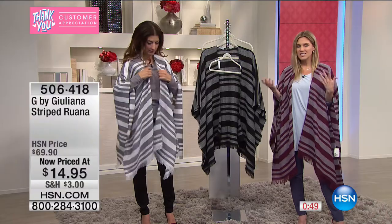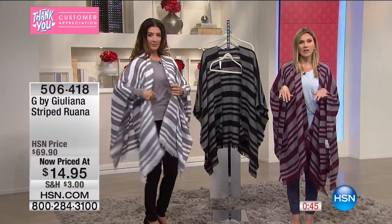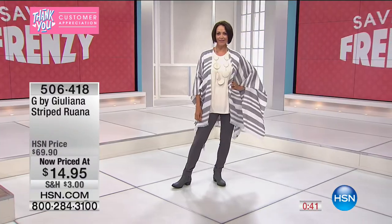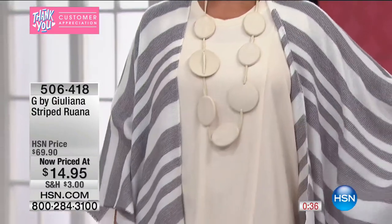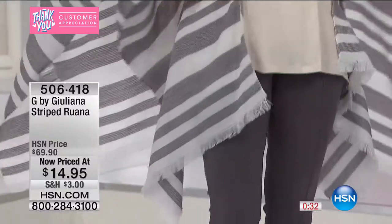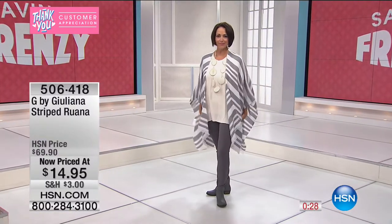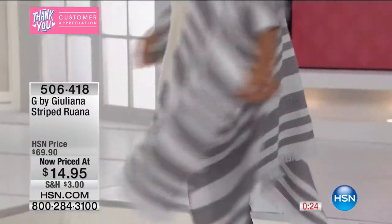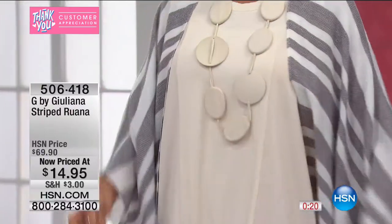You can wear it now and transition it into other seasons. You could belt it or swing it around the neck. At $14.95, since it's one size fits most, what a great gift — especially if you're inviting people to your beach house this summer, going on a cruise, or want just that lightweight piece of warmth at a clam bake or beach fire pit.